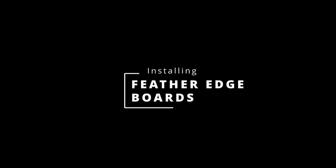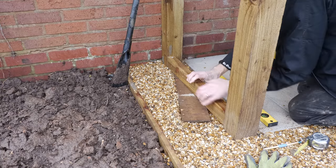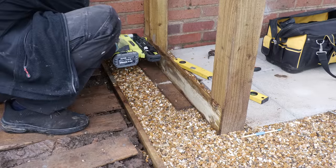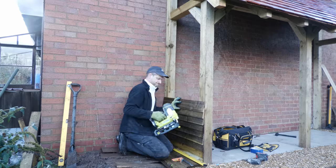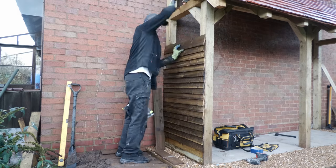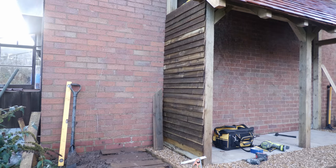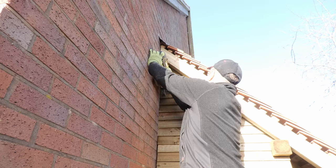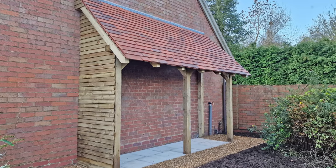As I built the log store I realised that rain comes streaming in from the south and under the roof, so I decided to clad the south side with feather edge board. I began by building a brace from 70x45mm timber to support the bottom piece, then gradually worked up the side nailing the boards with 50mm galvanized nails from my 16-gauge 18-volt nailer, with a 50mm overlap on each board. The boards come in 1.8-metre lengths - perfect as the log store is exactly 900mm wide. I also added a strip of feather edge at the top to stop rain getting in and rotting the wall plate.